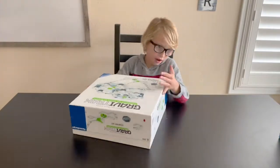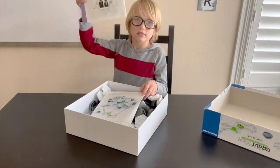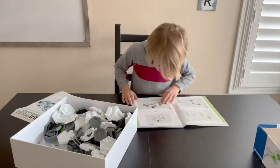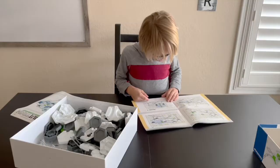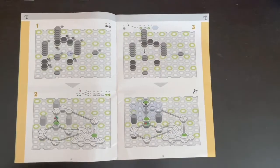To get started you want to open your box and find the packet inside. As you look through the packet you'll see different tracks that you can choose from to build. Once you've found your track you can start building starting with step one.